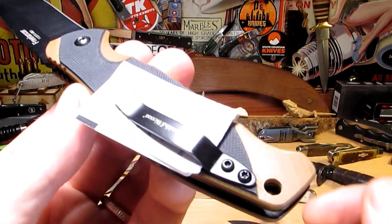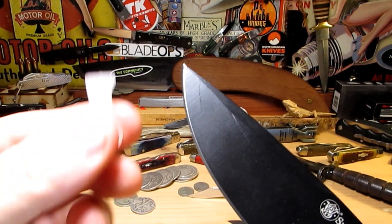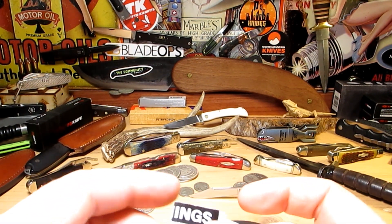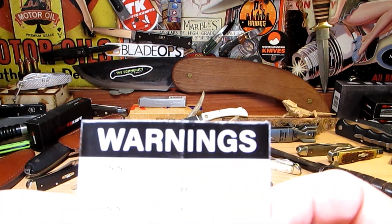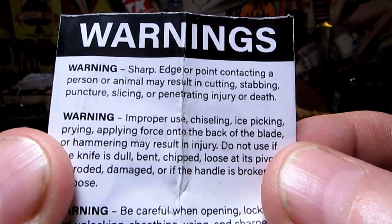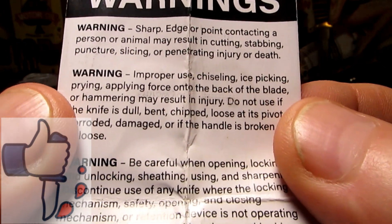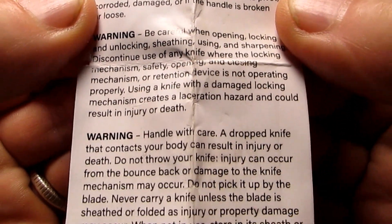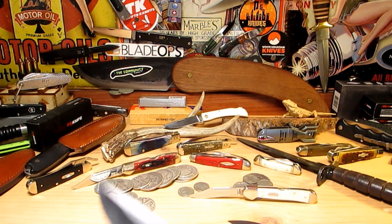We've got paperwork on the back of the clip here and a little cover protecting our point. Inside: warnings — a bunch of warnings you can read at your leisure. Sharp edge or point contacting a person or animal may result in stabbing, cutting, puncture, slicing, penetration, injury or death. A bunch of other stuff there — you can pause and read it if you wish.